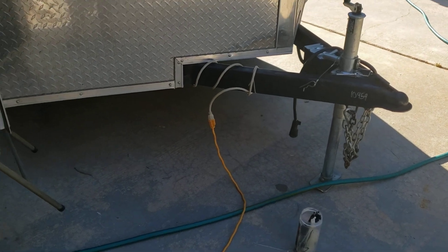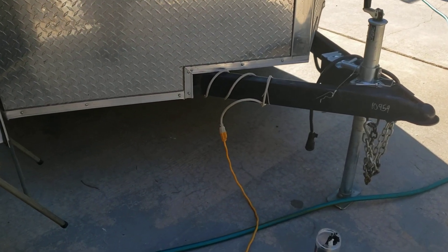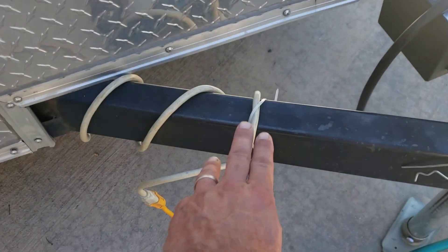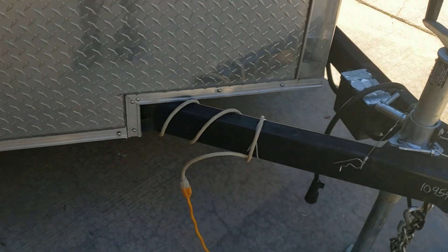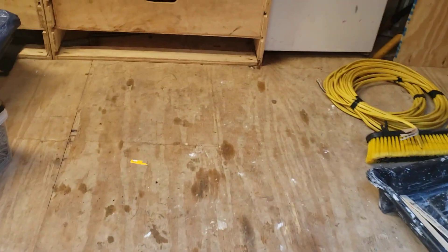I was just replacing this cord that I've got running from the inside — it's just a surge protector. Every day when I get home I can plug it up and start charging it up. I was in here cleaning up; it's still kind of a mess but I'm getting a handle on it.